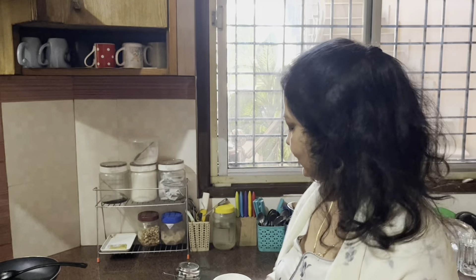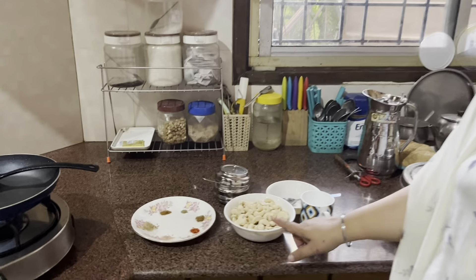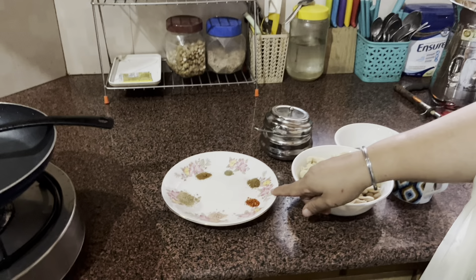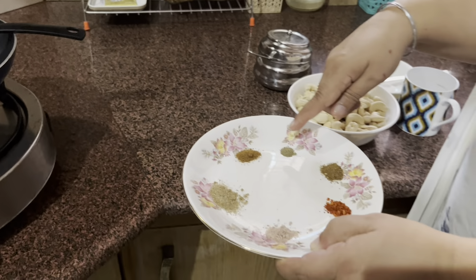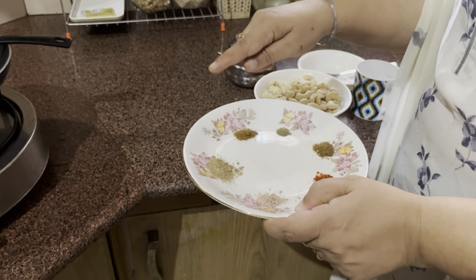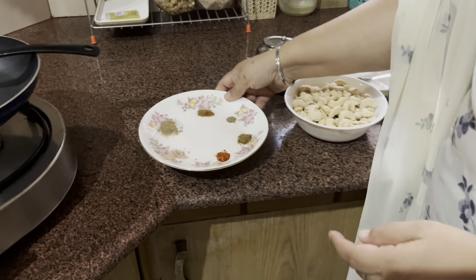Hello friends, welcome back to Punjabi Mom Cooks. Today I'm going to show you a very nice festive occasion recipe — Masala Kaju. For that we need 200 grams of cashew nuts, some red chili powder, some garam masala, some black pepper, some jeera powder, some black salt, and some chaat masala.